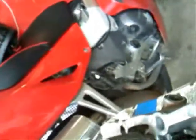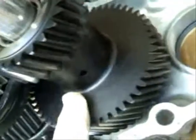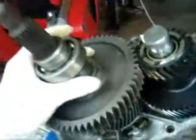When you buy these gears, as you can see, the shaft will actually come out. Like I said, you get the speedo gear, the washer, and your low gear.